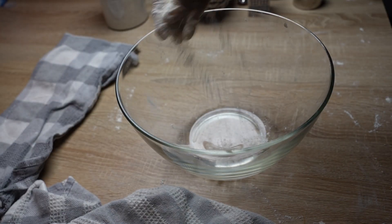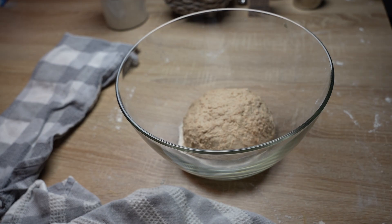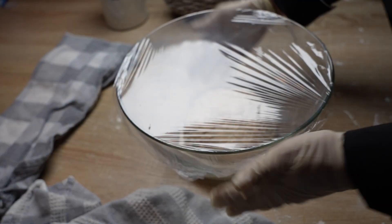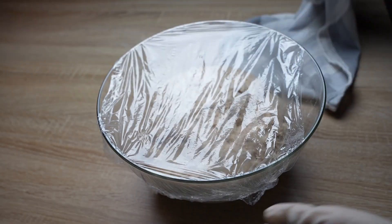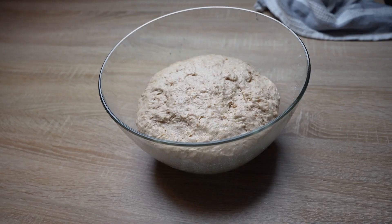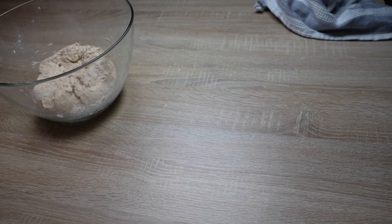Dust a large bowl with flour and put the dough inside. Cover with a damp kitchen towel and set aside in a warm place until the dough doubles in size, or for one to two hours.